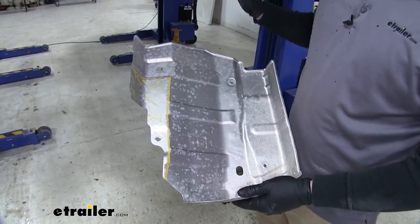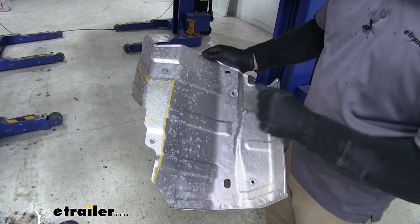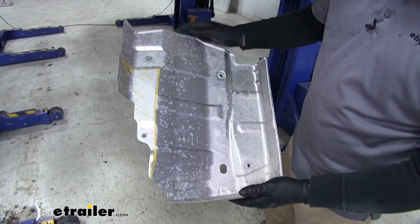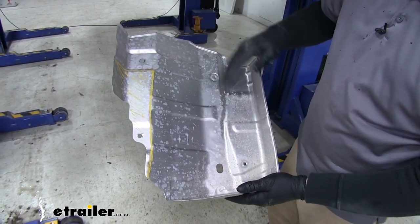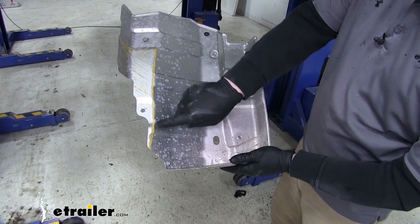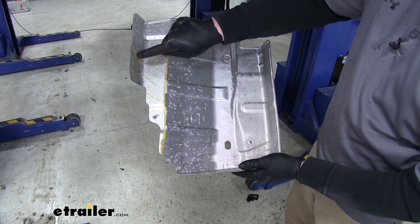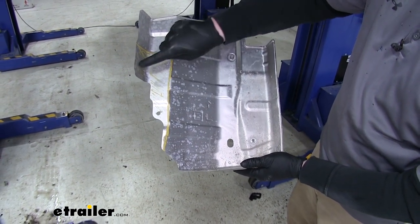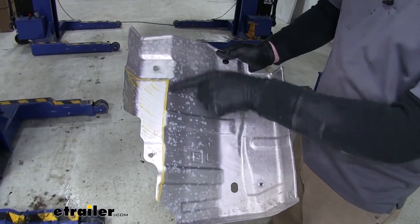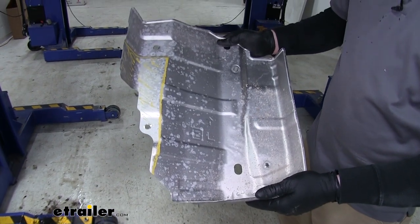With all hardware torqued down, the next step is to trim your heat shield. For video purposes we're skipping this step, but here's the heat shield — along this yellow line and up through here is where you cut, completely removing that yellow section. Once trimmed, reinstall the heat shield the same way you took it off.